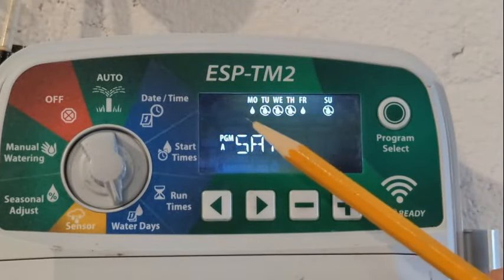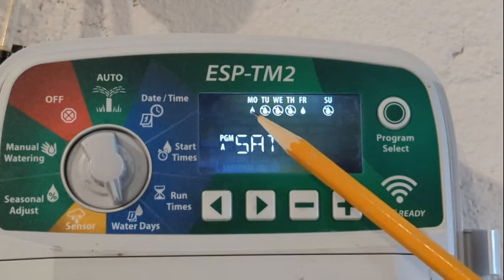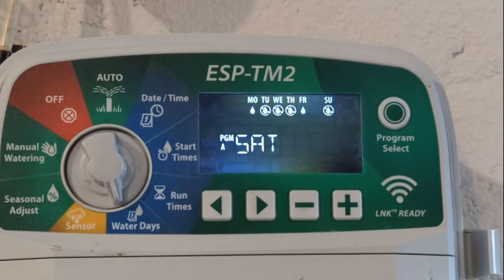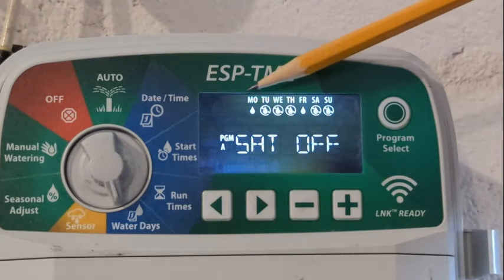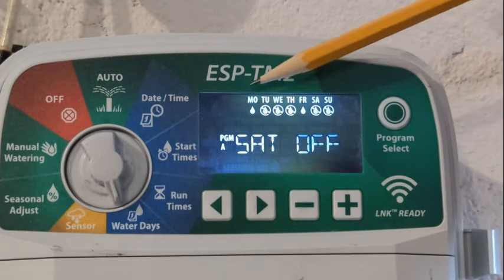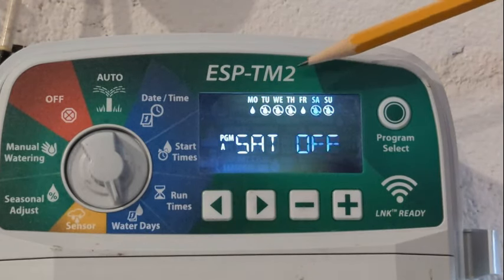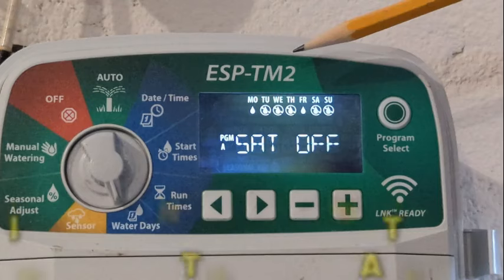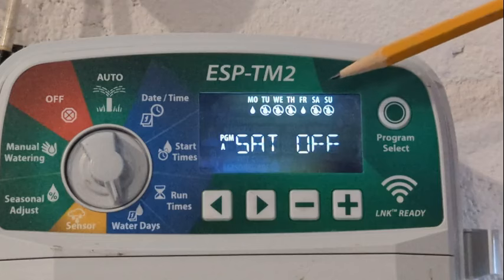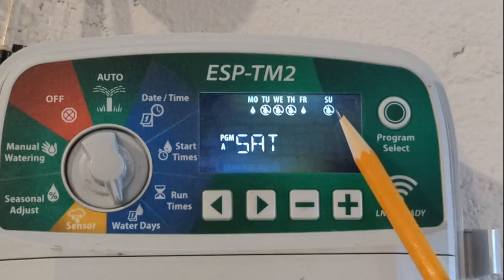Here we are at our irrigation system and we're going to talk about run time and watering days. Right now I'm watering twice per week — Monday and Friday, as you can see these little droplets right here. Within about a month or four to five weeks, I'm going to bump this up to Monday, Wednesday, and Friday — three times per week. Right now I have Monday and Friday on, with Tuesday, Wednesday, and Thursday off, and then Friday on again with Saturday and Sunday off.